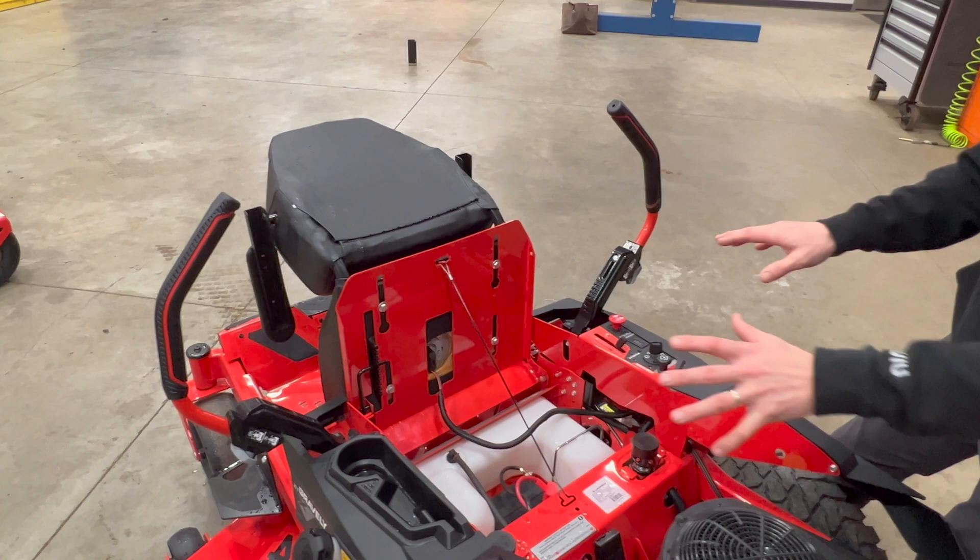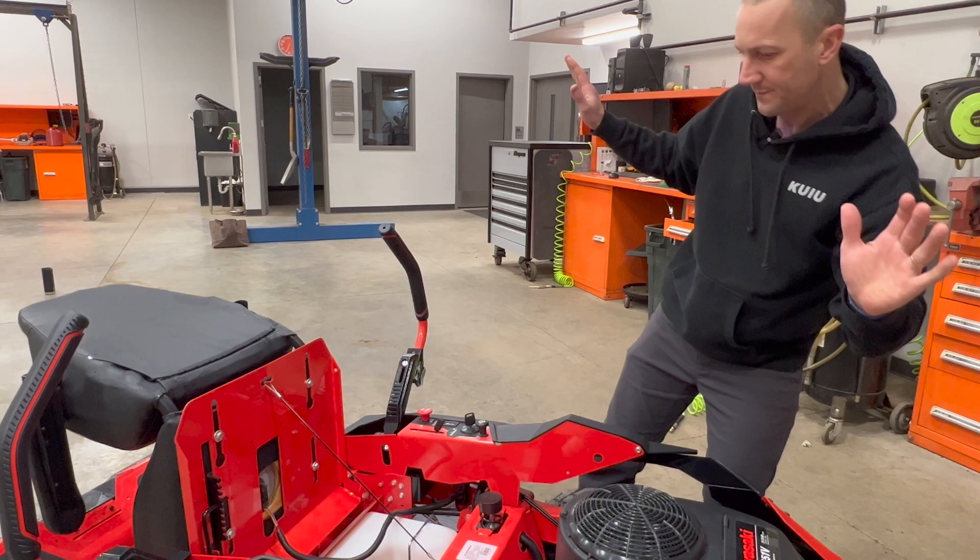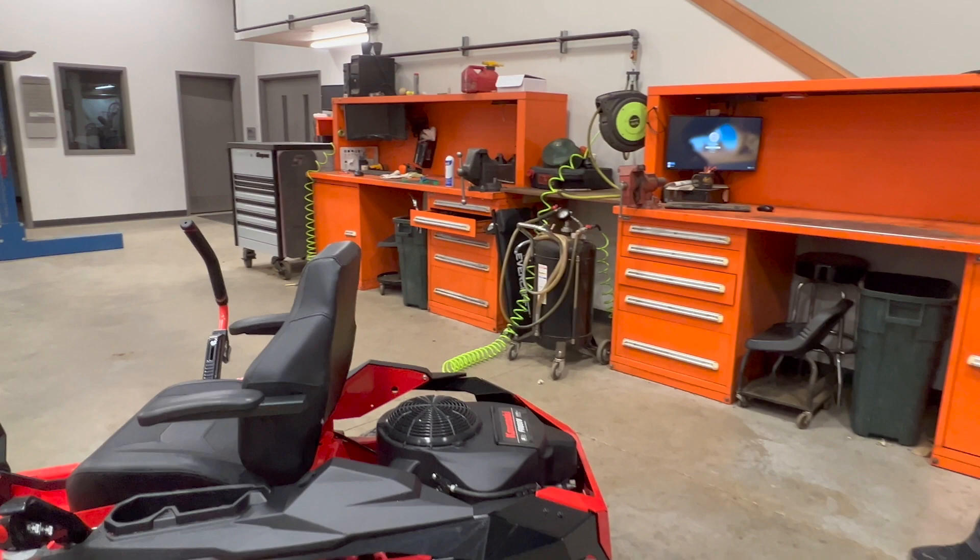That layout really spreads the center of gravity out and keeps the weight low. The seat is adjustable forward and backwards with a seat stop so you can hang it there. I really like the back end of this thing — it looks good.